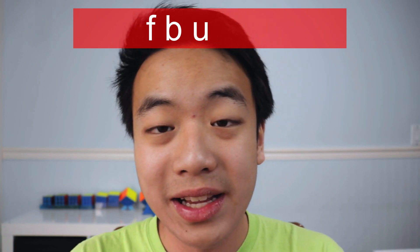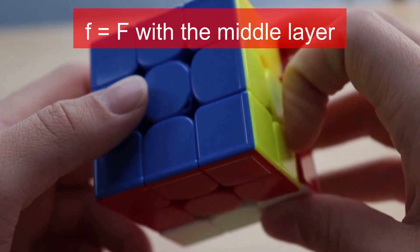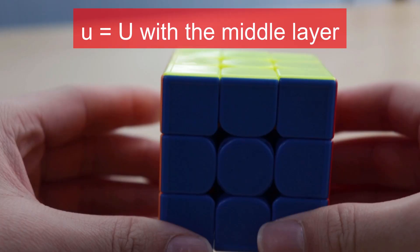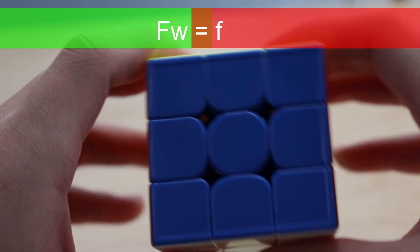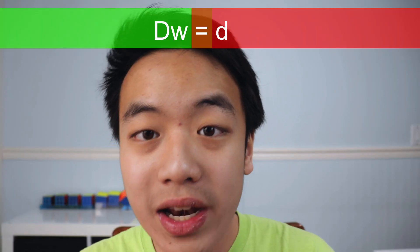If you memorize everything up to this point, you should be good for 2x2 and some parts of 3x3. However, for 3x3 you also need to know lowercase F, B, U, D, L, and R. These are similar to their capitalized counterparts, but lowercase F means you also turn the middle layer — so two layers at a time. Same with lowercase B: you do B but also turn the middle layer. Everything else is exactly the same for U, D, L, and R. However, this isn't official. The official notation is FW for lowercase F, BW for lowercase B — the W stands for wide, meaning wide moves. UW for lowercase U, and so on.